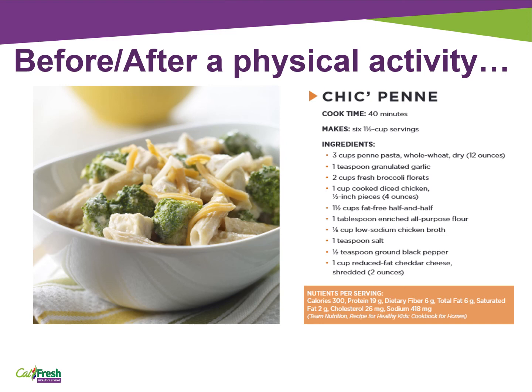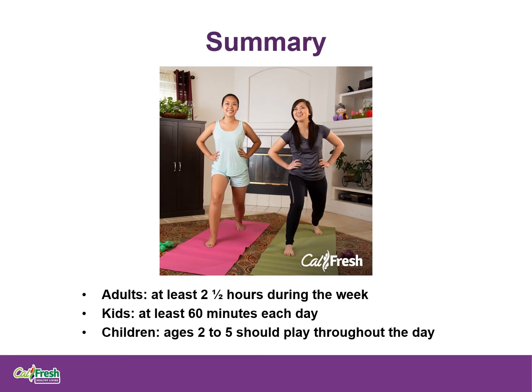You can find more recipes like this at choosemyplate.gov. To summarize lesson four, we now know that there are fun and easy ways to be more physically active and eat healthy. You can take steps to make these habits part of your daily life. As a reminder, adults need at least two and a half hours of physical activity during the week, kids should do at least 60 minutes every day, and children ages two to five should play throughout the day.